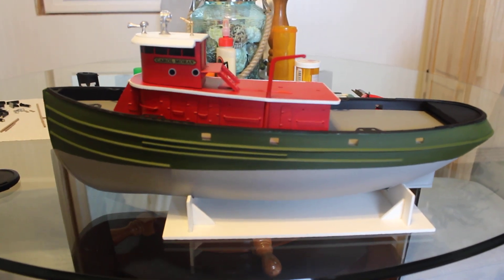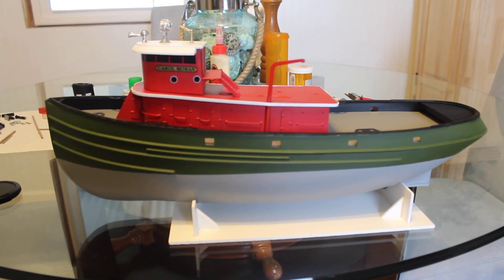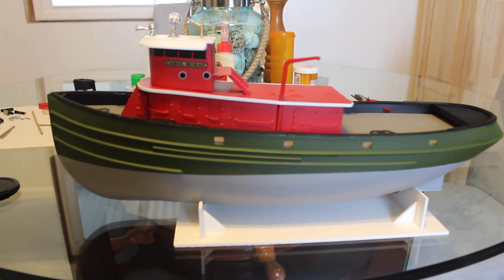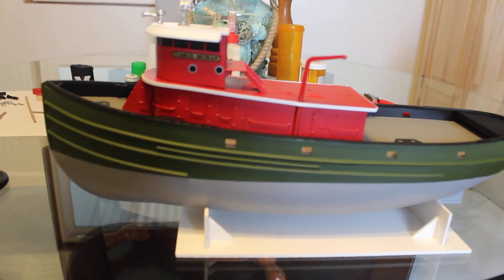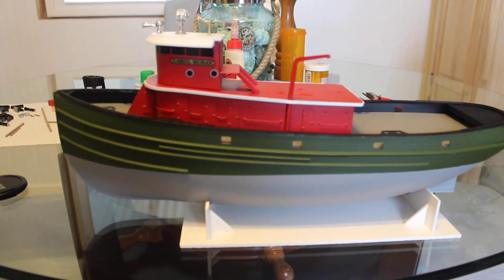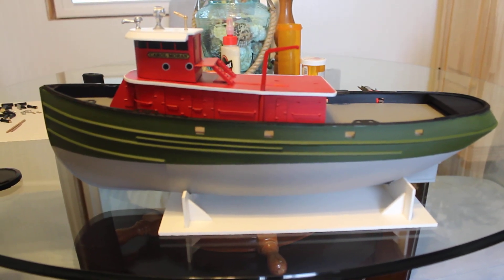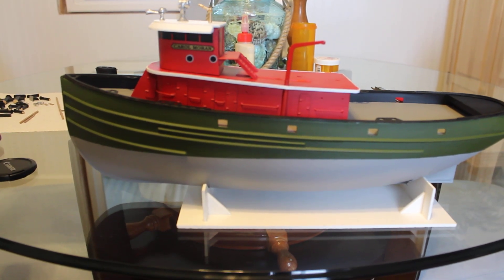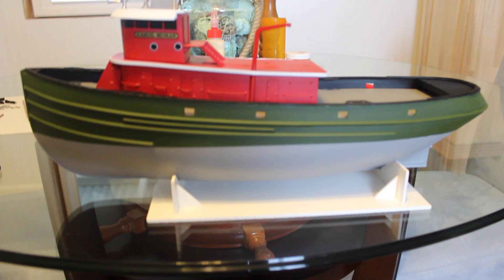Hi peeps. Just wanted to check in and give you a little update on the Dumas 1/72nd scale Carol Moran build. This will be part two. I've gotten almost everything done since the last video. The last thing that I really need to do is get the bottom painted.